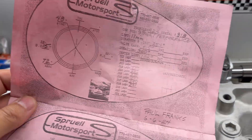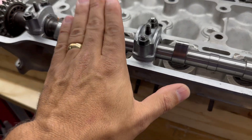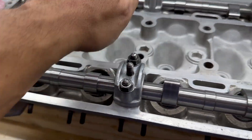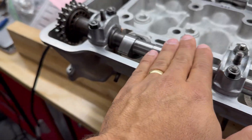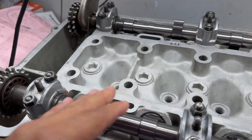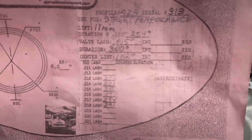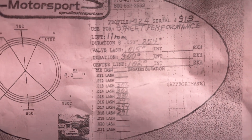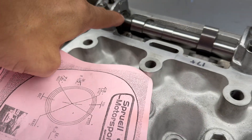These cams are from Sproul Motorsports. So these are 11-millimeter each — both sides are 11-millimeter. So you have your intake and you have your exhaust. The thing is, if you look — and it's kind of hard to read, and I apologize — but the intake side needs to be at 102 degrees from the marker.